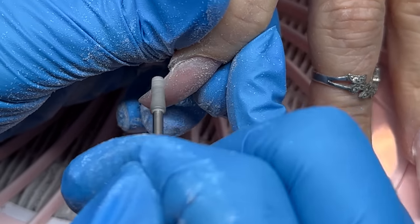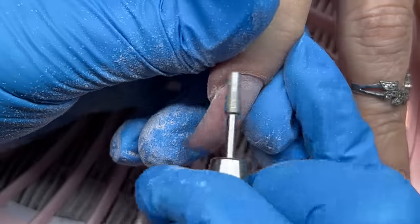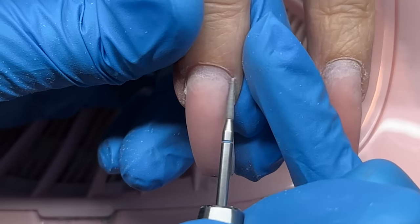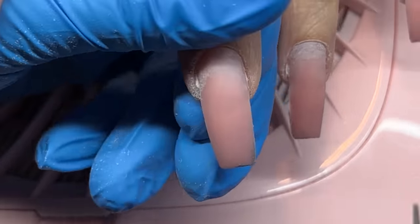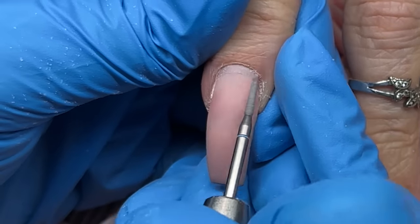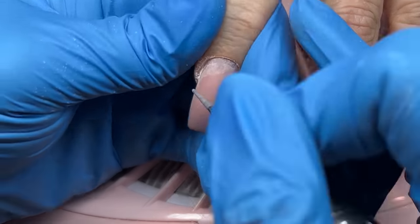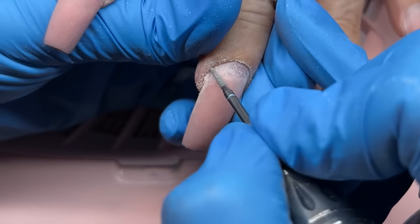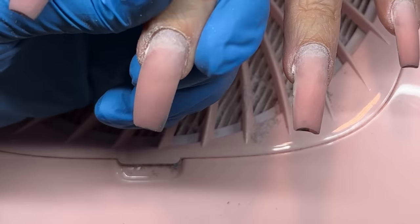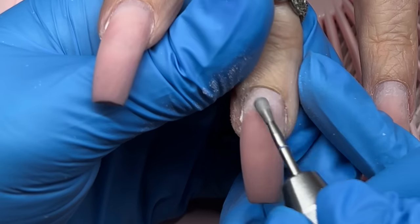After that, I like to go in with the itty bitty bit — it's a much more narrow, smaller bit. That bit is going to detail and get into nice crevices. I can get into those sidewalls and more tightly fit into that cuticle area. I like to use this bit in both the forward and reverse direction. As a right-handed person, that means going from the left side of the nail over to the right, approaching that skin from different angles with the e-file spinning different ways.